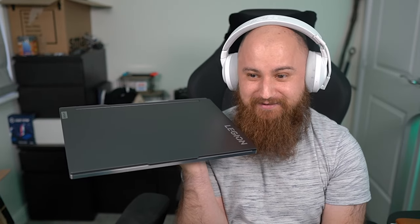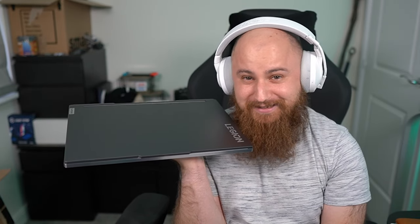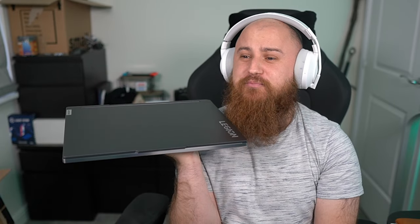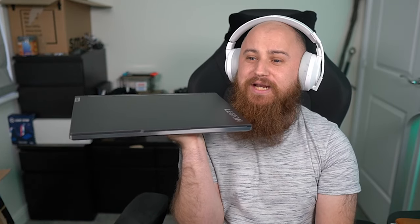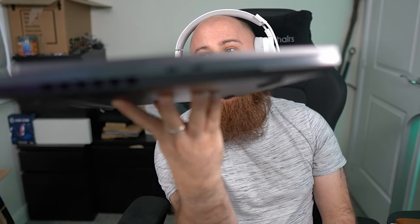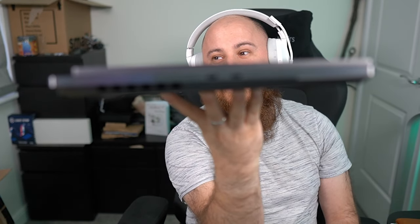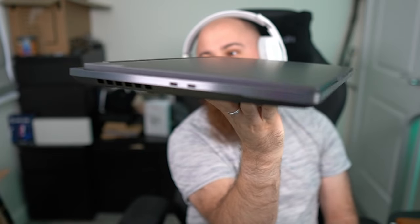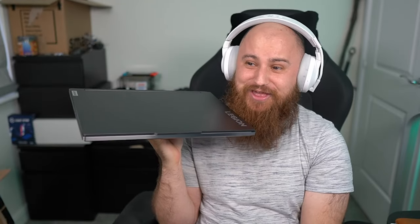It's powered by an absolute stonking Intel i9-12900HX processor, which is absolutely bonkers. And as some of you are already saying, look how slimline that is. This is a top-of-the-range gaming laptop with an incredibly thin profile. Look at that — it is so thin.